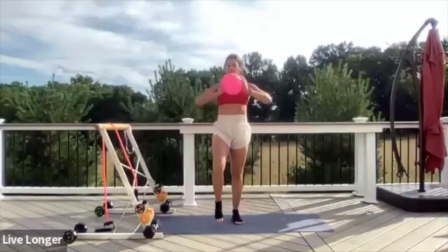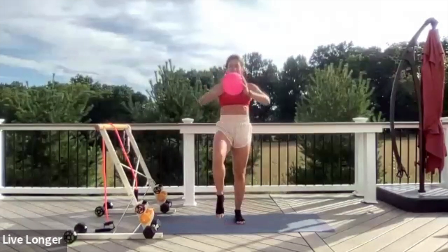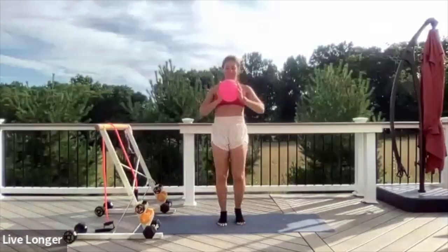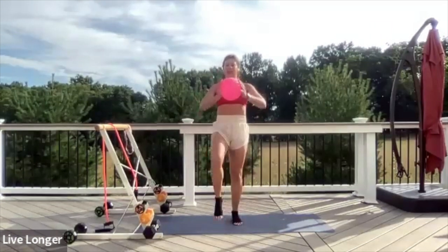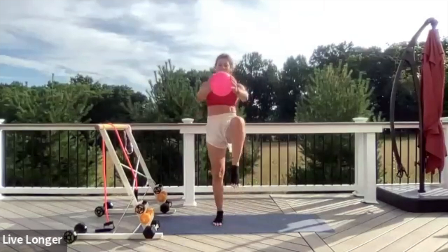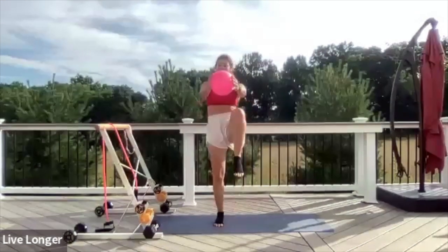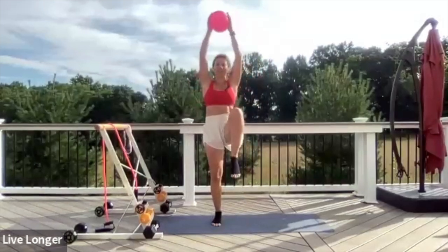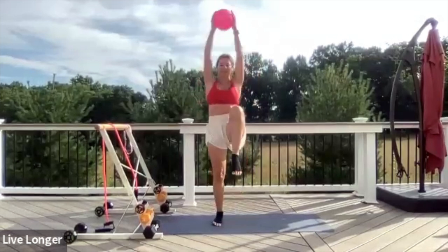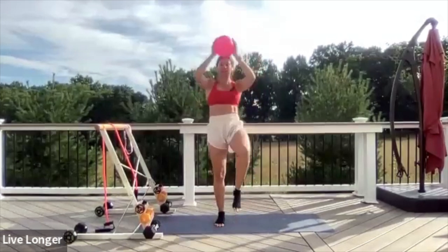Let's add some movement to the ball. Press the ball away from you — press and press. Stay tall into your spine. Now let's extend that ball towards the ceiling. Reach and reach and reach — we're just warming up here. Keep lifting those knees, just hold the ball up and lift.